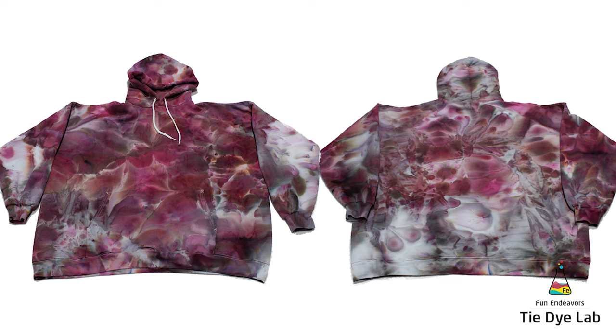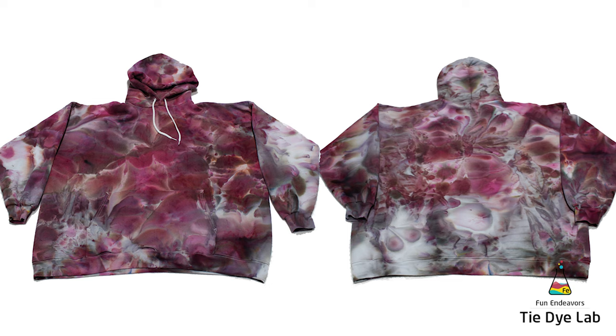And if you all enjoyed the video and the process of making this hoodie, I sure would appreciate it if you would like the video and subscribe to my YouTube channel. Thank you all for watching and I hope you have a great day!